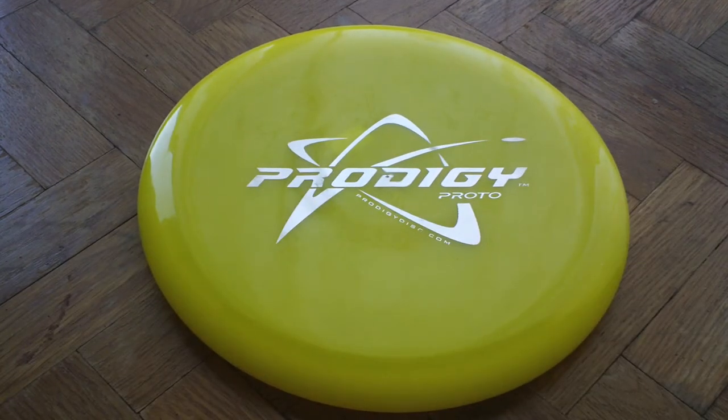In flight, it's very similar to like a Buzz, Buzz SS, MVP Axis type flight. Very straight, holds the line — you put it on until it starts slowing down and then it'll finish soft to the left. I tested it alongside my ESP Meteor out in just a big open field, and then I weaved it through some trees as well, in a large city park out here in Portland. It was really easy to control, and really after just a few throws, I felt like I had a really good feel for it. I knew exactly what it was going to do and how to throw it to hit the line I wanted. It's very accurate, just a very natural flyer.